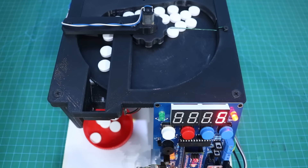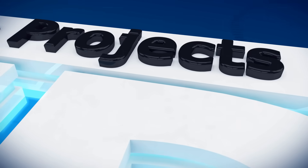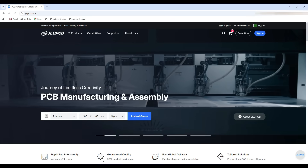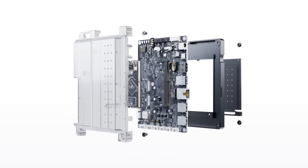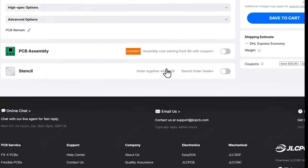So, let's go. Before we continue with today's video, I want to give a big thanks to JLCPCB for supporting this project. If you love building electronics like I do, JLCPCB makes it super easy to order PCBs and PCB assembly.